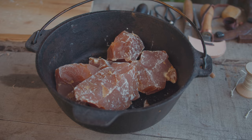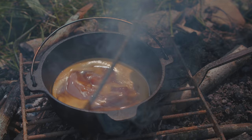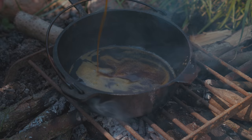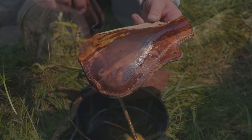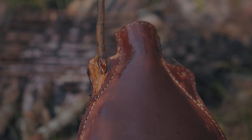You melt it down and pour it in there, and you can also coat it on the outside. You can see we've done that here — it gets this nice dark color. That will get into all of the fibers, all of the different pores, all of the different seams, and it will seal it up and make it water-tight.